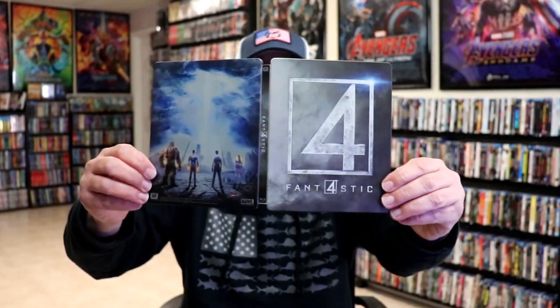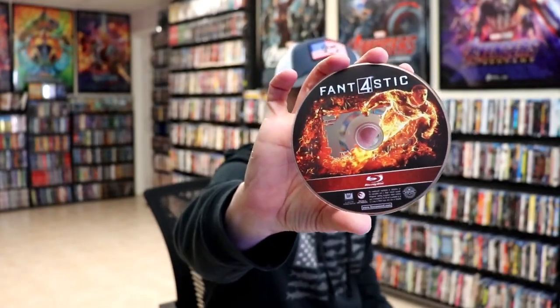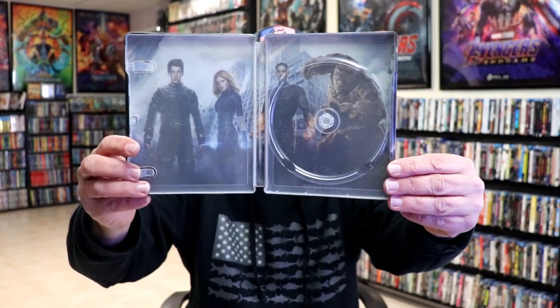We open it up. We have our front and back together. Not too bad at all. On the inside, it does come with a digital code and an advertisement. And we have our one Blu-ray disc here with some disc art. And we do have some inside artwork of the Fantastic Four team.